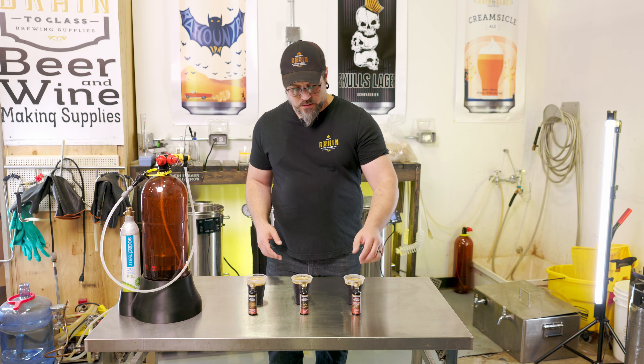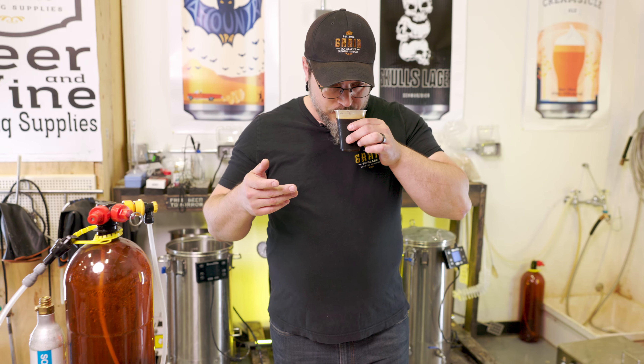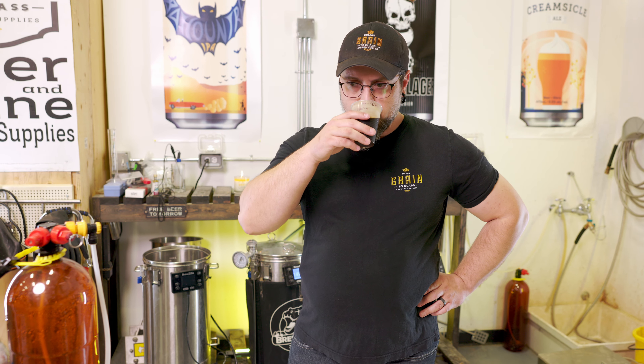We'll start with the creme de cacao. Let's have a little smell. Oh man — I don't know if I've ever had creme de cacao on its own, but I like the name. Cacao, cacao, right? Let's give it a little sip. A little subtle — I think I should have done a little bit more.